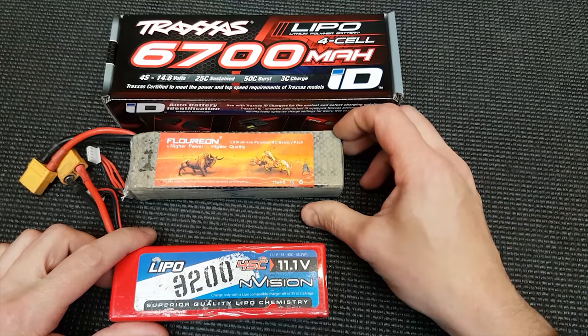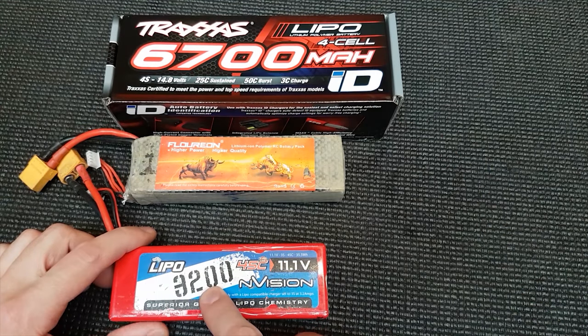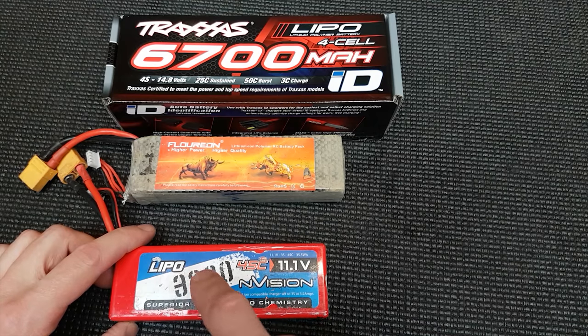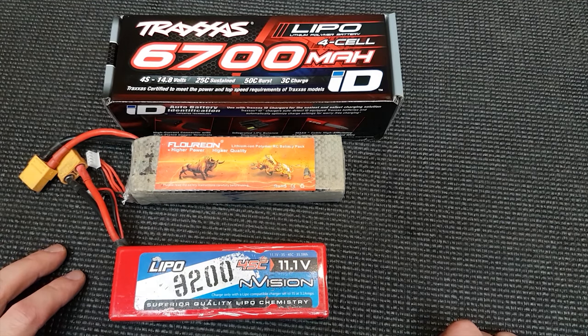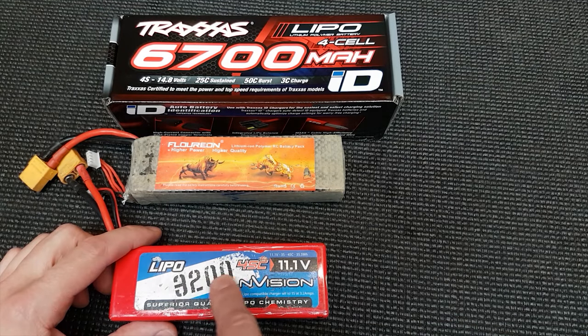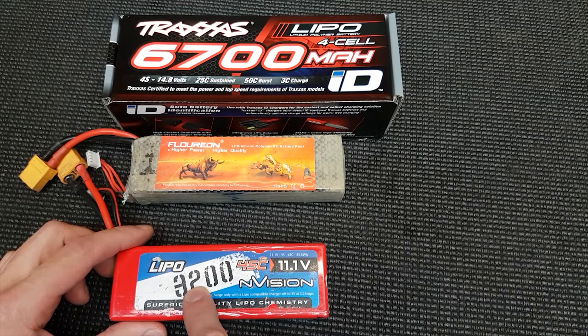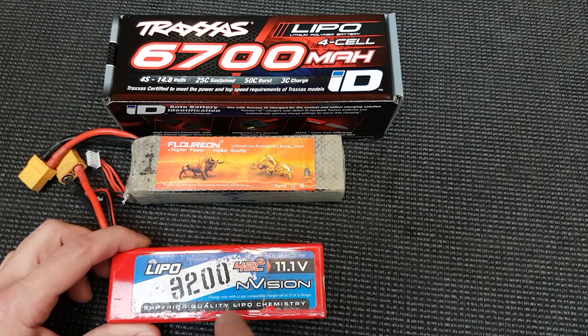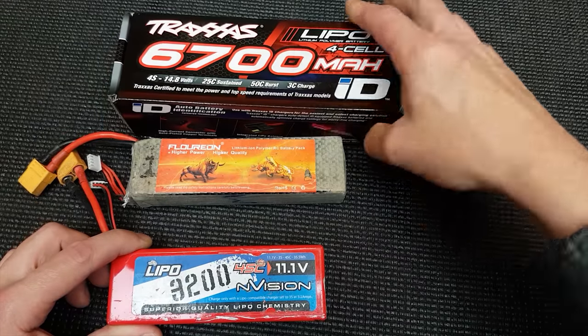Normally the big number across the LiPo is the milliamp hour, and that's how much juice goes into the actual battery. It's got nothing to do with how fast it goes or any of that — it's purely how big your LiPo is. You can compare that to a nitro car's fuel tank — it's like the size of the tank.